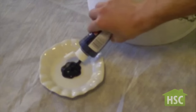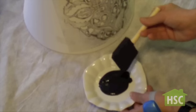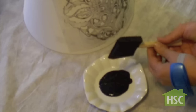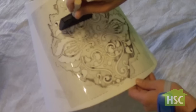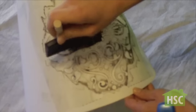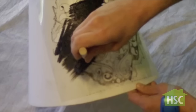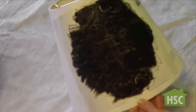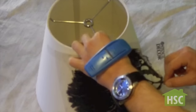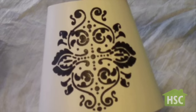In a small container add your craft paint and gently dab your sponge brush. Now dab your stencil gently. The sponge brush will absorb an ample amount of paint so you don't need much. This is a water based acrylic craft paint so allow at least 30 minutes before removing the stencil. After drying, remove the stencil and there you have it.